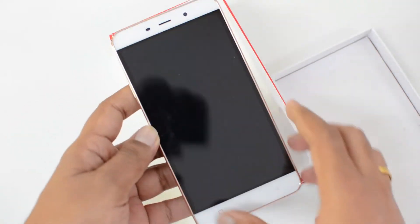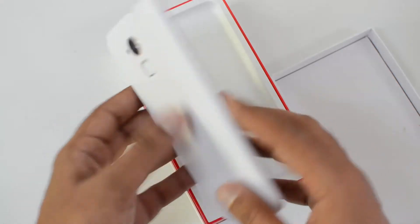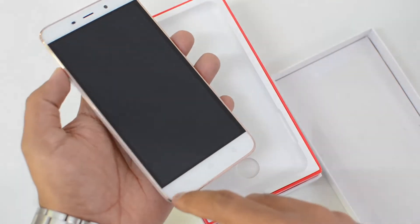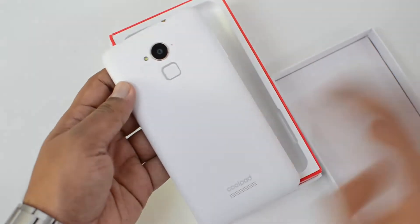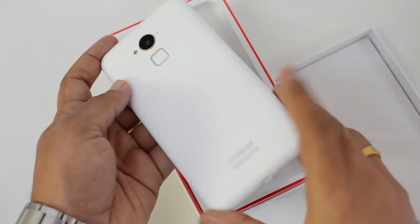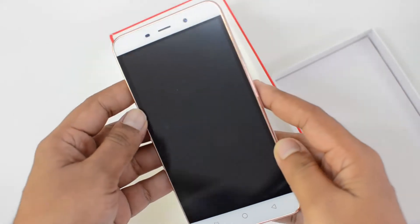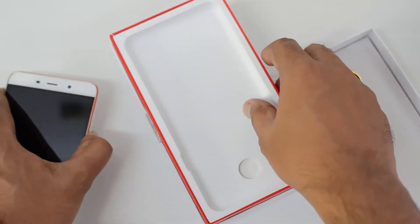Inside the box we have the white Coolpad Note 3 Plus, and you can see it now comes with a golden frame all around the display panel, which looks really premium. The matte finishing on the rear panel also looks really good and gives a premium feel. This is one of those devices with excellent build quality at this price point.